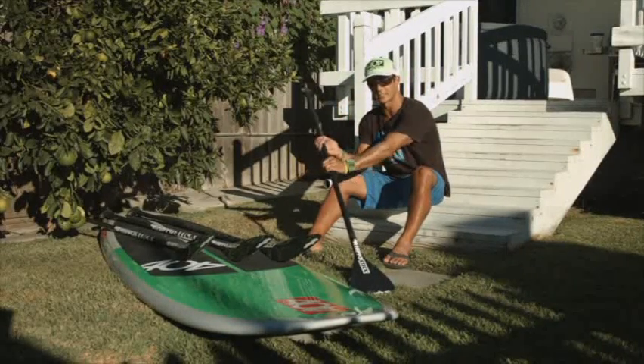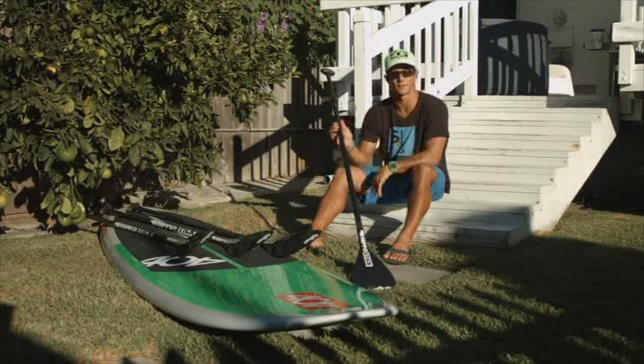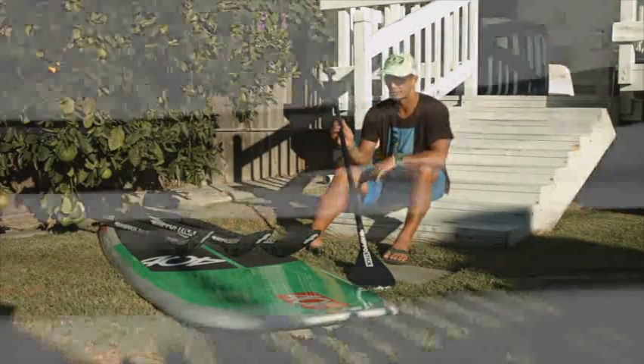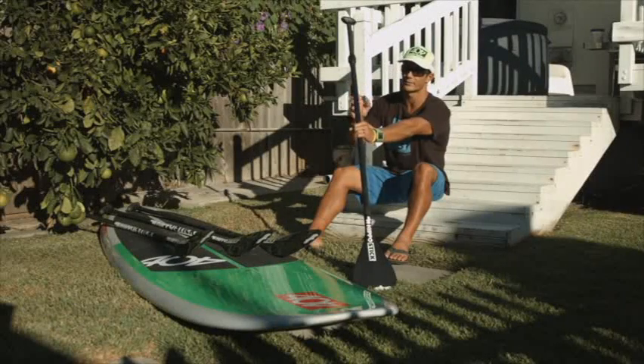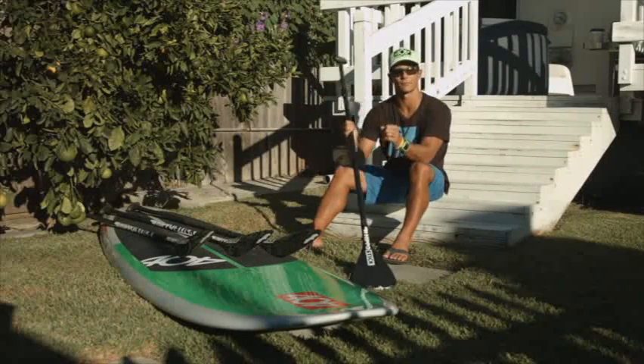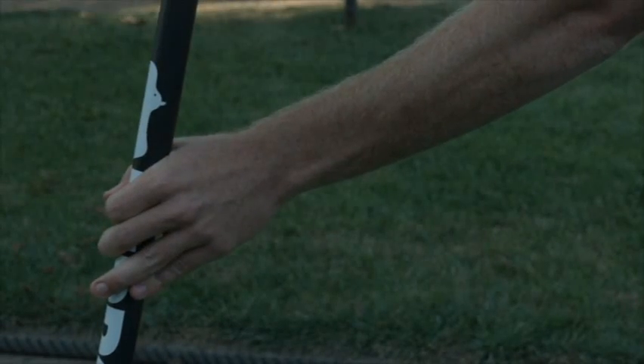These are all straight shaft paddles. They have a straight shaft and some of the paddles on the market have a bend in them. The bend is for comfort. People paddle differently and your hand position, depending on how you place your paddle in the water, will be different when looking at the straight shaft versus the bent shaft. So when you grab a paddle, it's very nice to be able to try them out and see which one works best for you.